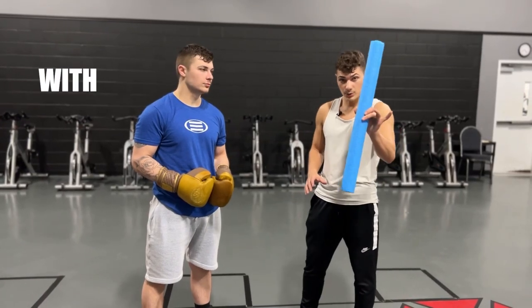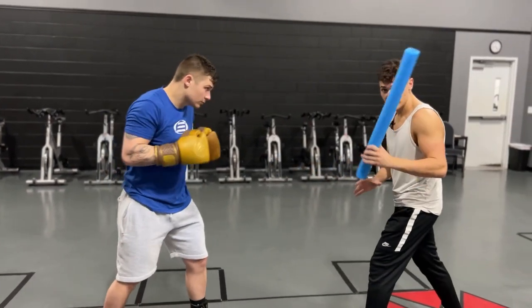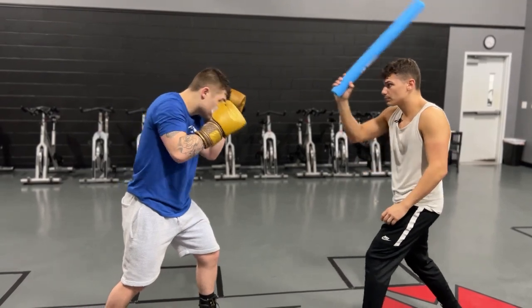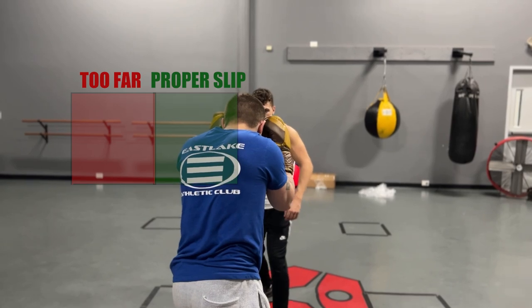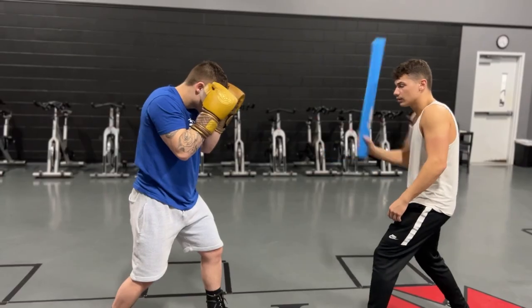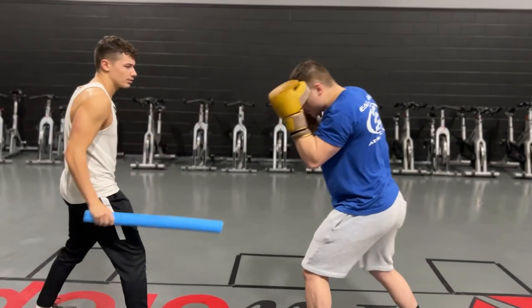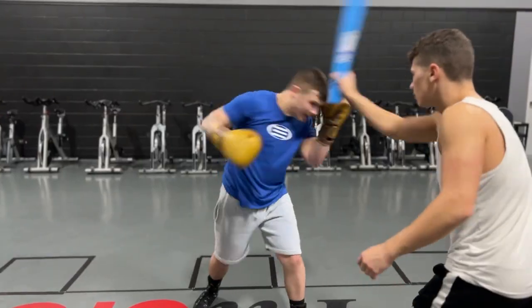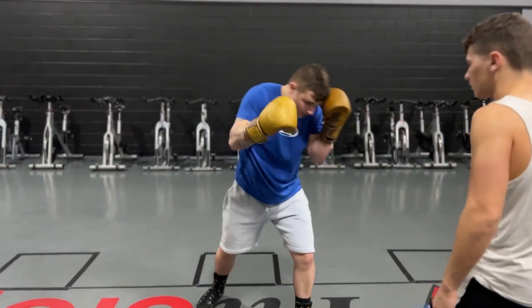Another way to do this drill is with the noodle, so I don't have to be so close to him and risk getting hit. All I'm going to do is take the noodle and go straight down on his head, and he's just going to try to throw his punch right over that noodle. You'll see he's not trying to have his ears super far from the noodle.